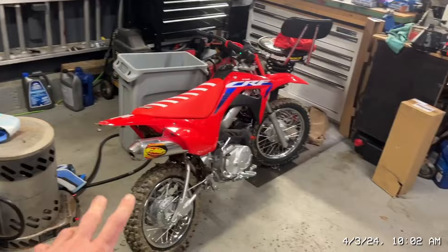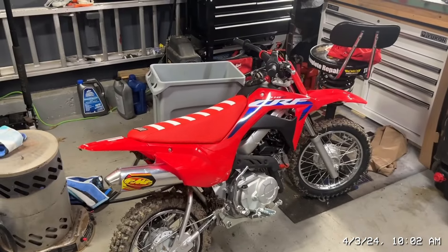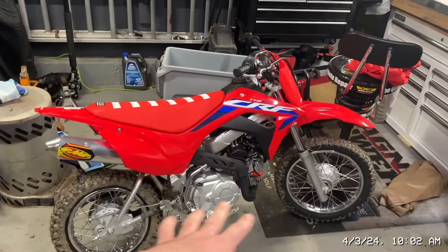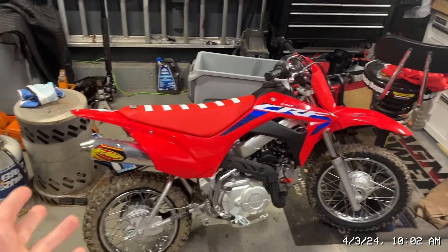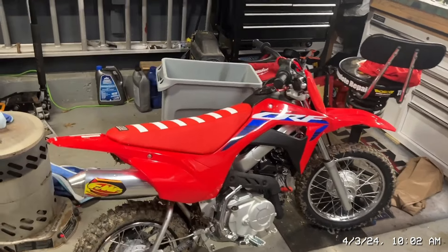So that's all for the exhaust — I didn't do the full exhaust like I said. I'll probably eventually do a full Yoshi or something once I actually get the big bore kit, but that probably won't be till the end of this year.